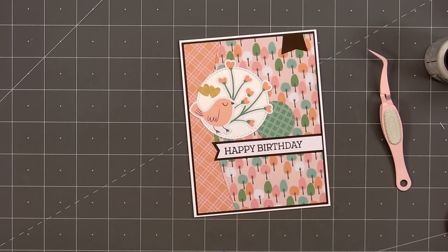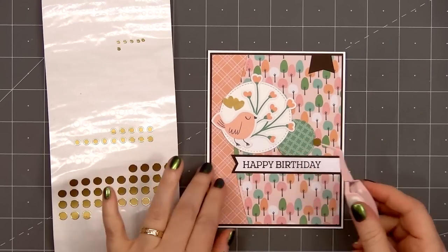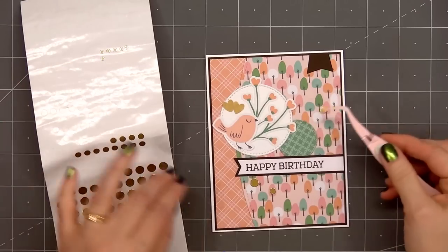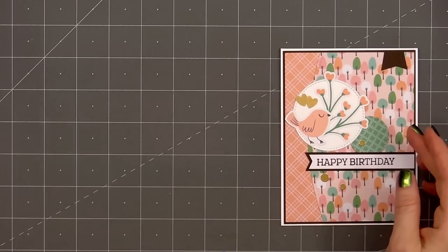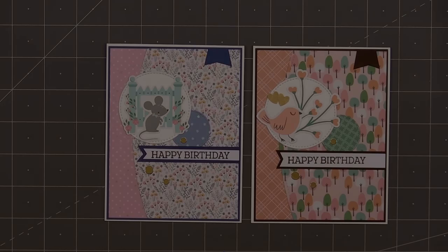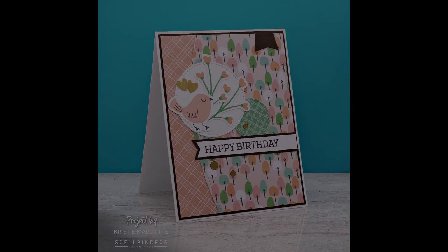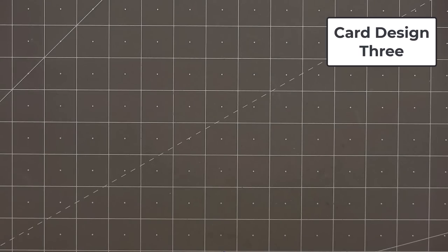For a final finishing touch I'm using some Love from Lizzie peel-offs — this is the mini circle style in the gold color — putting three around the sentiment. There is my finished card, and I did make two using this design. The second card features the same pattern paper I used on the very first card in this video; the leftover pieces were the perfect size to use with this card design.